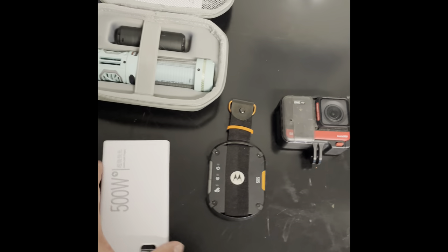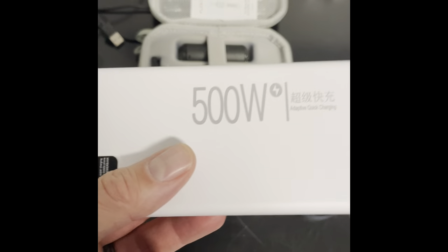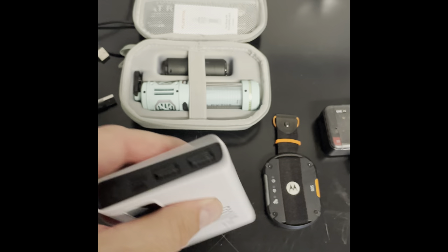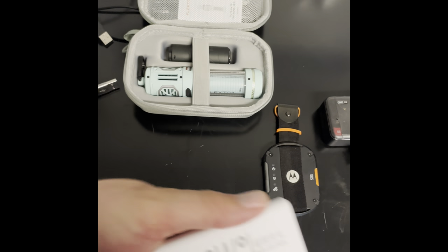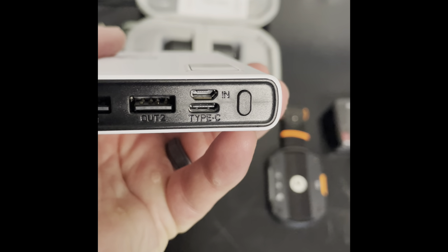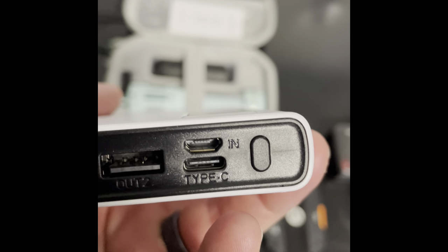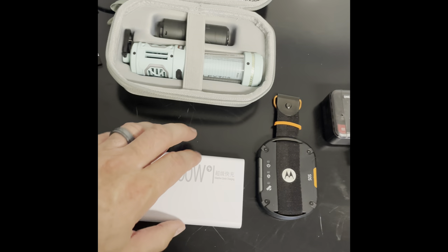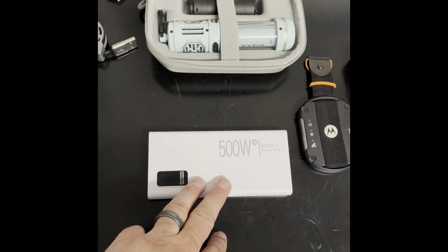I carry a portable power bank. This one's from China — I think I got it for 10 or 11 bucks. It says 500 watts; I don't know what that technically means, but I think it provides 30,000 milliamps. It has two USB out ports, a Type-C input port, and one of those old curved ports used to charge the power bank. That's what I use when I'm off the bike or if I need to charge any of my devices.